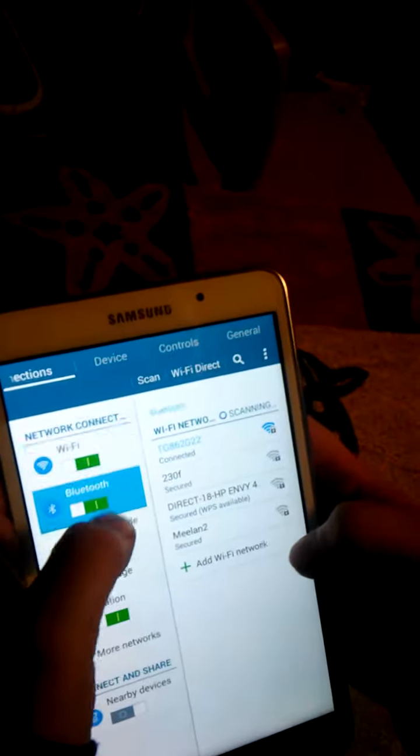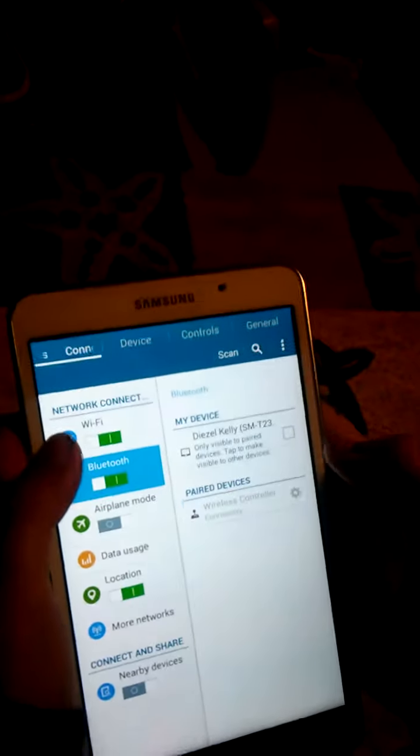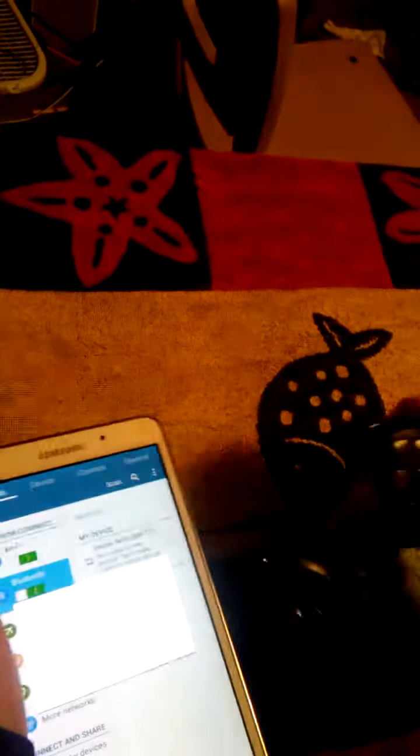Then you're going to want to go to your settings, and go to Bluetooth and put it on. Bluetooth is on. You should see scanning. And then it says wireless controller — do that. Connecting. And then you should have it up.